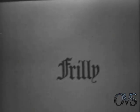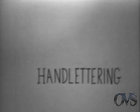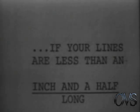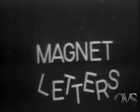Stay away from frilly letters for maximum clarity. Speaking of lettering, there are many sources to choose from. Normally, we use black lettering on a light gray card, or white lettering on a black card.